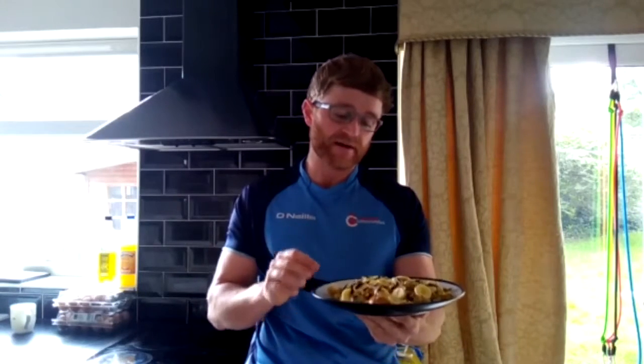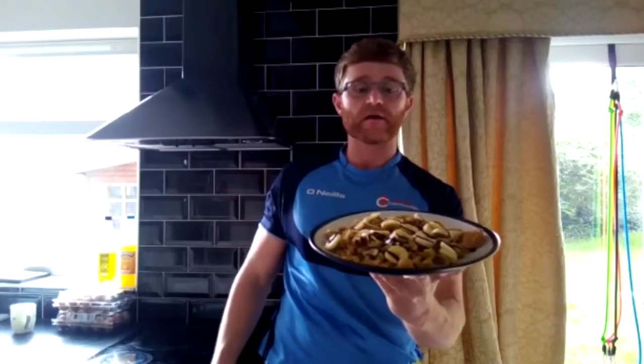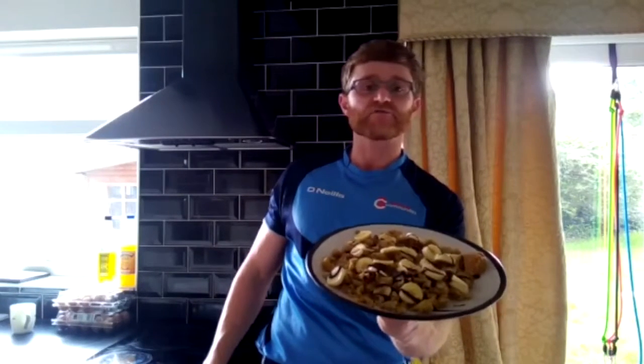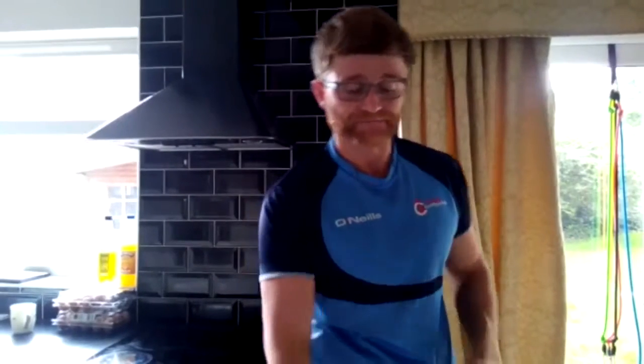I also put some chopped banana, some cinnamon, a bit of peanut butter on mine, and some zero-sugar chocolate sauce — there's loads of those kind of things in the supermarkets these days, low sugar this, low sugar that. But as you guys can see, it looks nice, doesn't it? I'll do a photo for you guys so you can see — it should be on our page. Give it a try, guys, see what you think — you can do loads with porridge oats and eggs, absolutely loads of stuff.